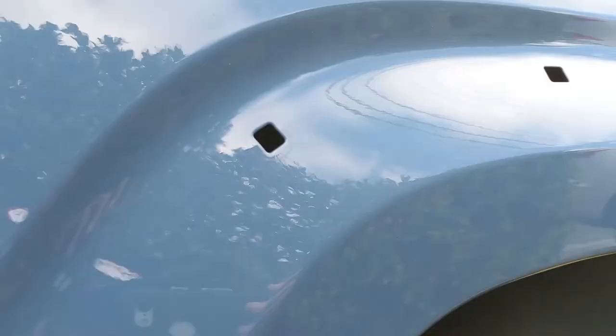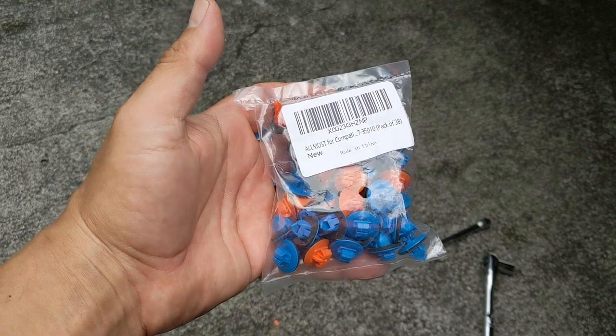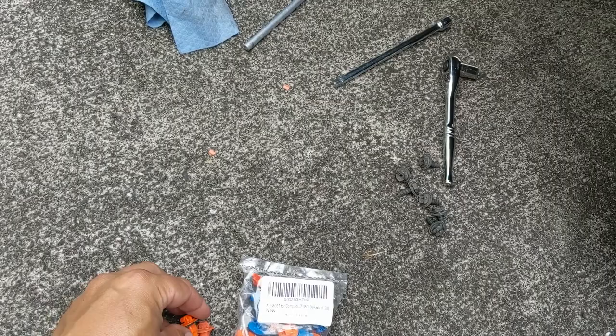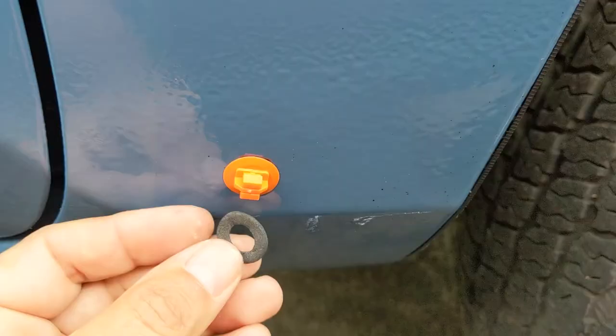I cleaned everything up and took out the broken tab. Here is the pack of clips you can buy off Amazon — get the blue ones and the orange ones. They're pretty much identical except they seem to have one nice little improvement: the new ones have a little foam backing. The old one I took off the truck doesn't have that. I just took the foam backing off of these two, though — that little bit of extra thickness just wasn't allowing it to clip into the holes.